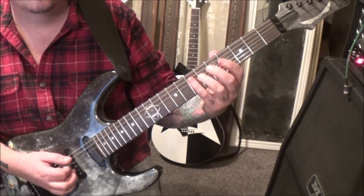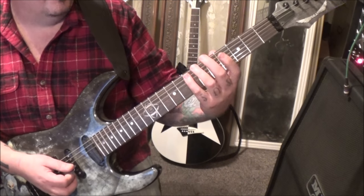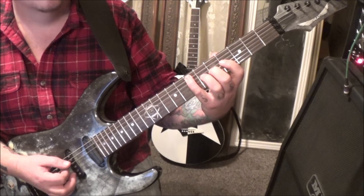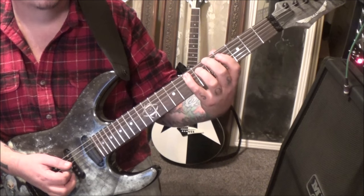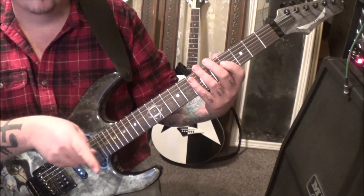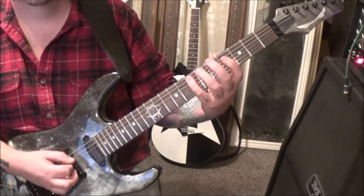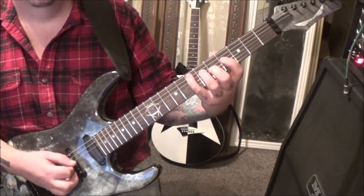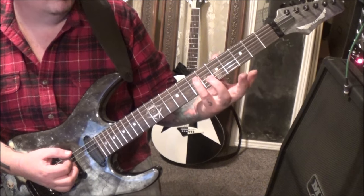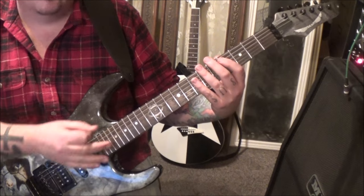Palm mute open E, and then go 7 on the A. I'm palm muting both of those, and then 4 on the G, hammer to 5. Palm mute 7 on the A. Then 4 on the G — that's important because that's a loop, and you're going to play that twice. End it with palm mute open E, palm mute 7A, 4G hammer to 5. That's the whole cycle — that's the concept of the rhythm here.